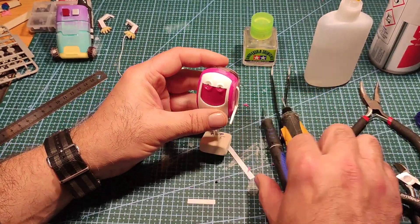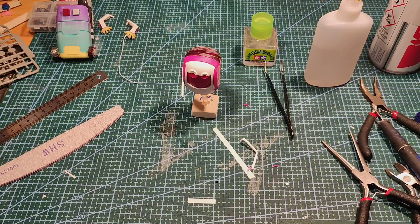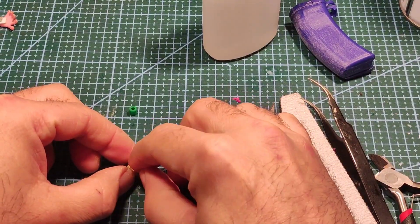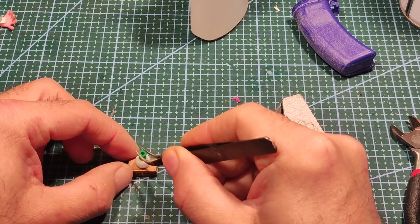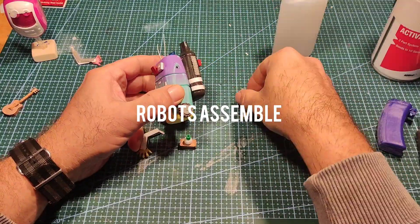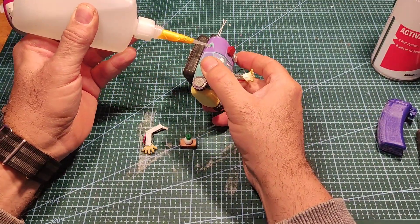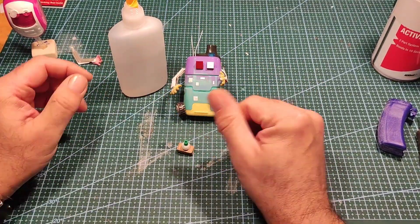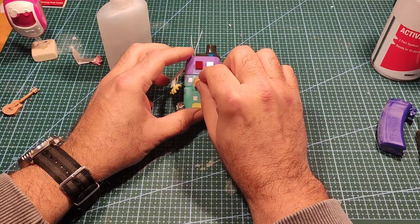I really must find my bigger Dremel — this USB one is terrible. This piece was from a suitcase from the Chitty Chitty Bang Bang car I made a few videos ago; I'm going to make it into a camera. Then it was time to assemble all the robots, and amazingly I remembered which part was for which robot.